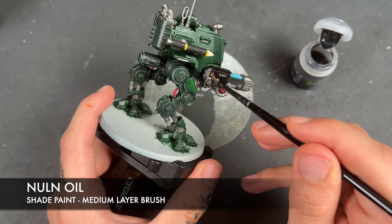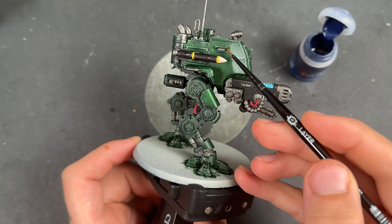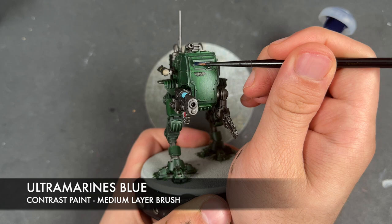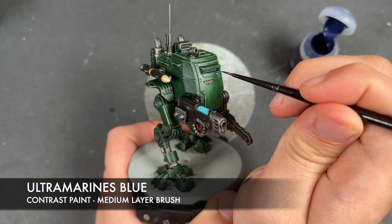Our Sentinel now has all of its colours on, so we're going to add one shade — Nuln Oil — applying this over the top of all of our silver and our black. With that Nuln Oil applied, one area we didn't shade was the vision slits and the Sentinel windows. We did paint them with Iron Warriors, but the reason we didn't shade them is because we're going to take some Ultramarines Blue and apply this over the top of those window slits instead.